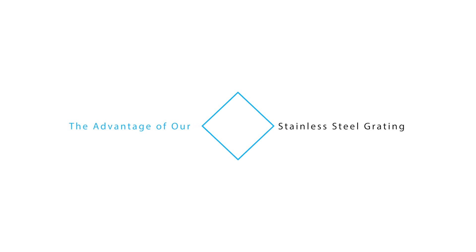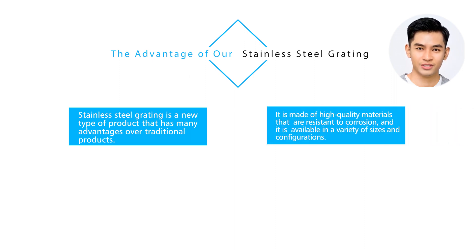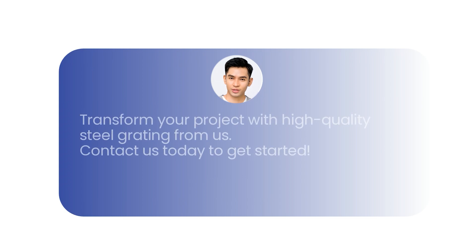The advantage of our stainless steel grating: stainless steel grating is a new type of product that has many advantages over traditional products. It is made of high quality materials that are resistant to corrosion, available in a variety of sizes and configurations. It is easy to install, strong and rigid, capable of withstanding heavy loads, easy to clean, and requires minimal maintenance. Transform your project with high quality steel grating — contact us today to get started.